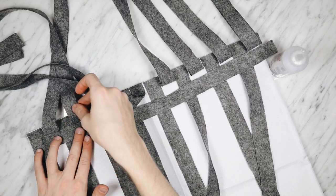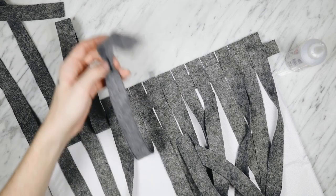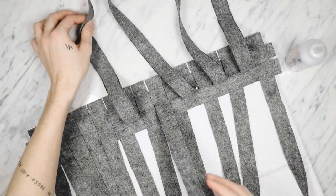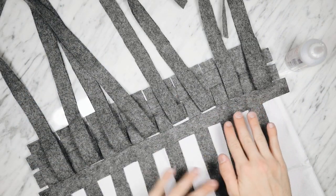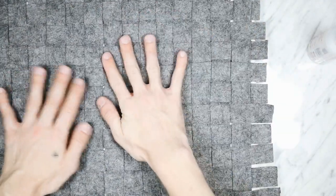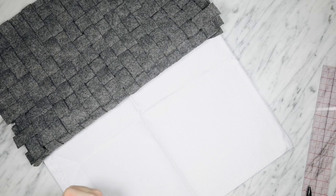Basket weaving is super easy. All you do is lift up every other strand, insert a new pre-cut strip, and then flip the opposite strands. I went in, flipped up every other one, and laid down another strip to fill in the gap. This is just a repetitive process all the way down. Make sure everything's really tight, nice, and neat and you are good to go. Complete the process all the way until you reach the bottom edge of the pillow. Once you reach the bottom, adjust the edges if needed, then glue everything down onto the actual pillow base.